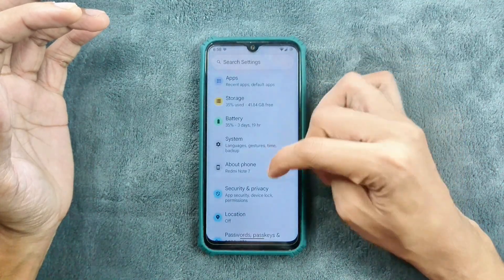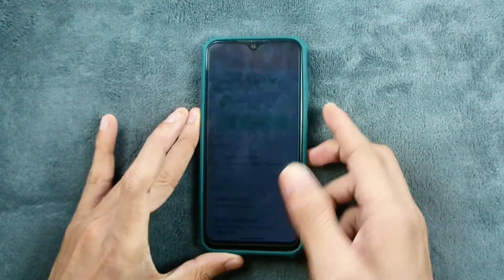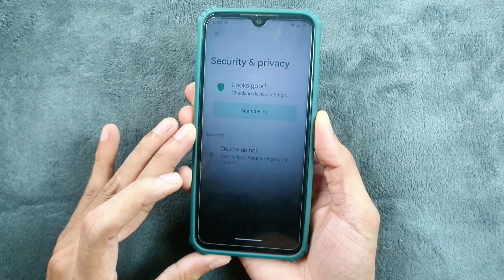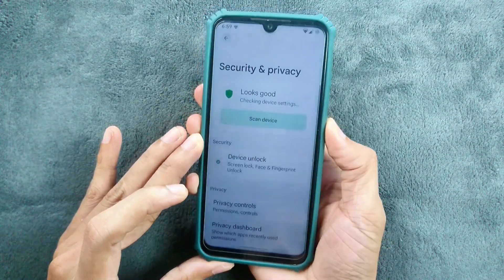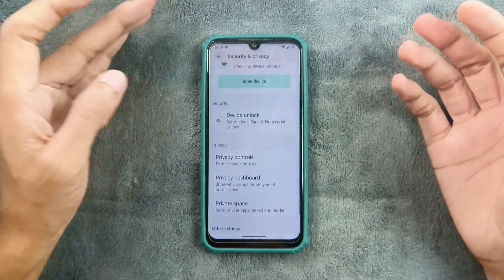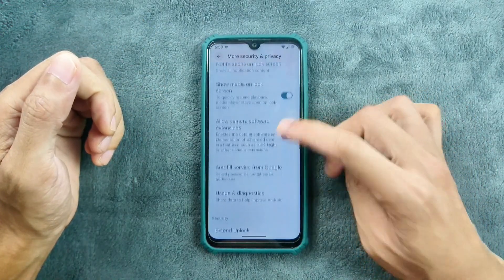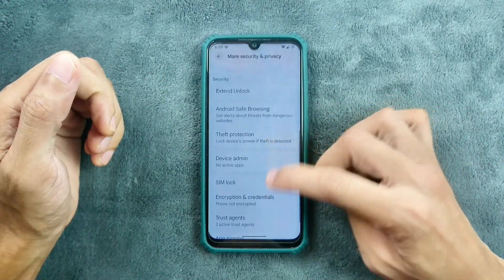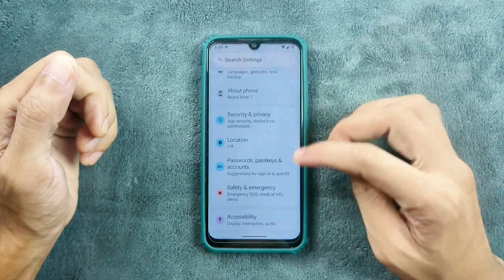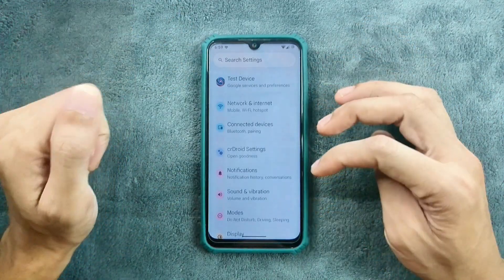In terms of security and privacy, we do get both face and fingerprint unlock, and they are working well — pretty fast, no issue at all. Fingerprint is working well, and if you want to enroll face unlock, you can do that too. In more security and privacy, we do get Trust, Extended Unlock, Theft Protection, SIM lock, and a few other things. Location is working well, along with password, safety and emergency, and accessibility options.